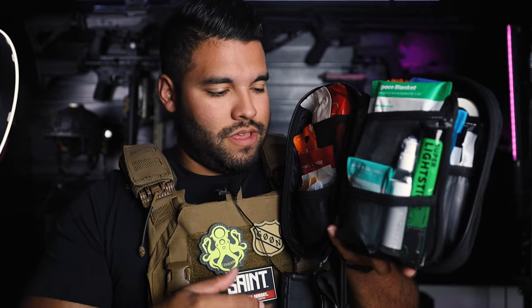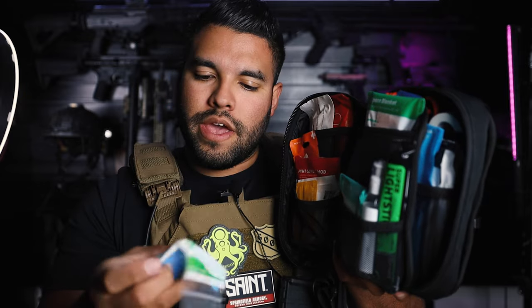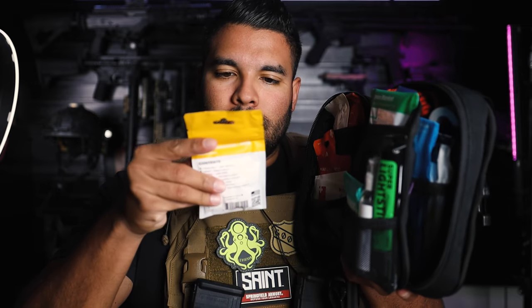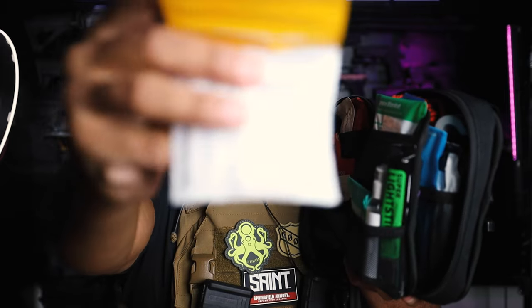As you can see, we have a lot of things in this pouch. Starting with this front pouch, we have some nitrile blue gloves, which is really good just in case someone's bleeding and you want to help them out — you can put these on and it'll keep you safe. Up next, we have the mini medication — this is ibuprofen. There's quite a bit of ibuprofen tablets in here, which is really good for headaches.